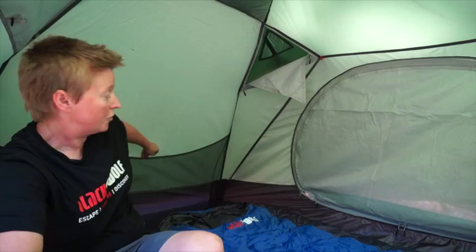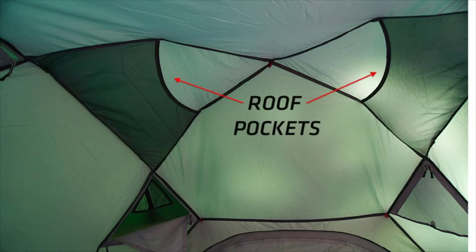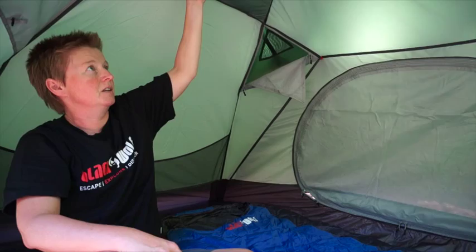There are cargo pockets in the roof as well — not quite sure if you're going to be able to see those. They're great for popping your torch up there at night to make a bit of a lantern inside your tent. You've also got some hanging loops, so if you're in a cold environment and need to rig up a line inside to dry your gear, you can do that too.